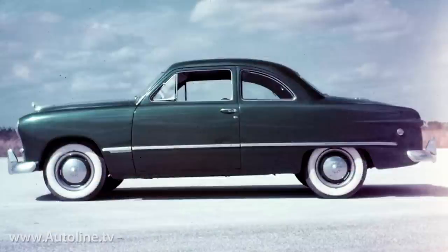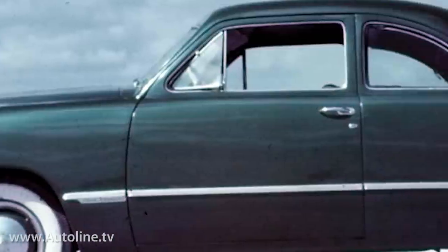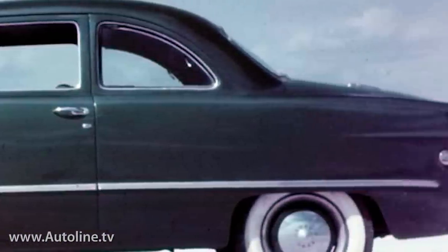The sheer-sided envelope look appeared in earnest with the arrival of the precedent-setting 1949 Ford. Separate fenders were but a memory with this simple and near-timeless design. Over the intervening six decades plus, the bone lines evolved, gaining a little kink on some cars, even sprouting a kind of hip on others.